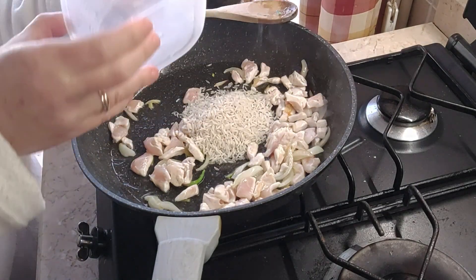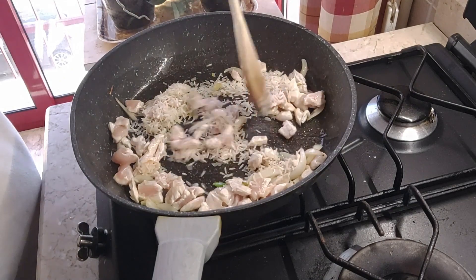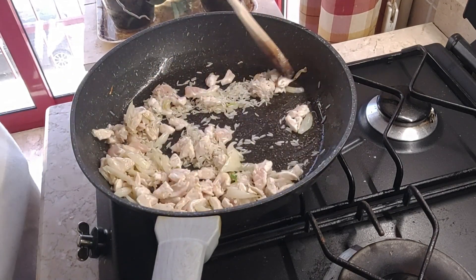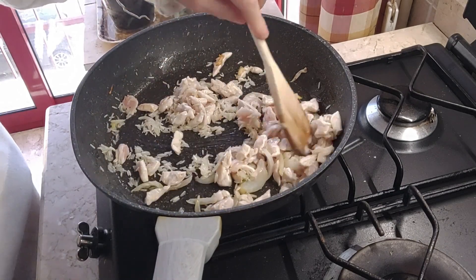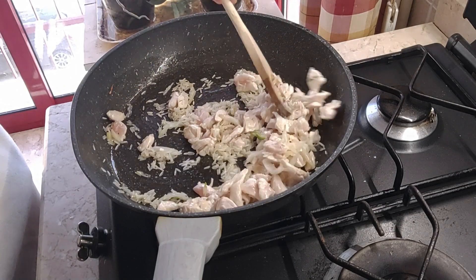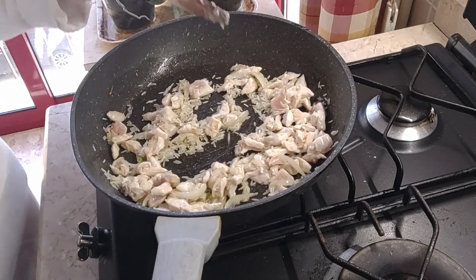Il riso — io in questo caso ho messo il riso basmati — però voi mettete il riso che più vi piace, nella quantità adeguata alle persone che devono mangiare.